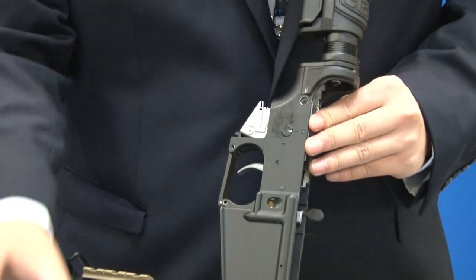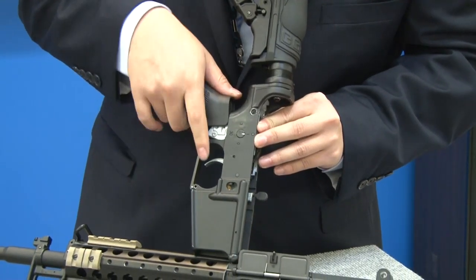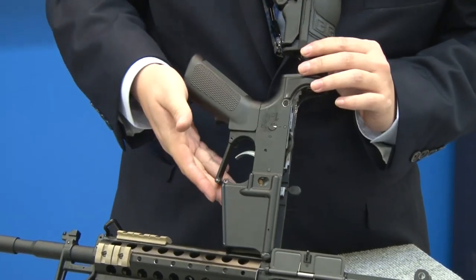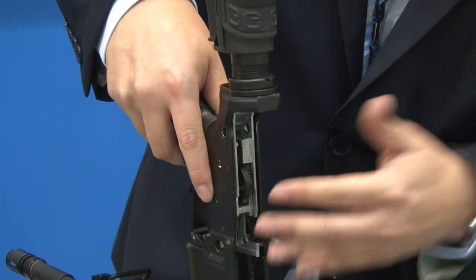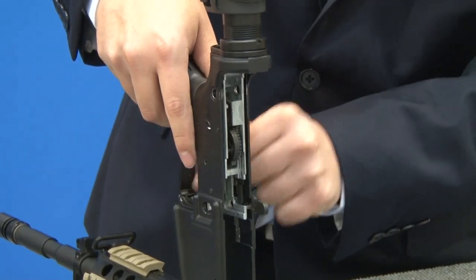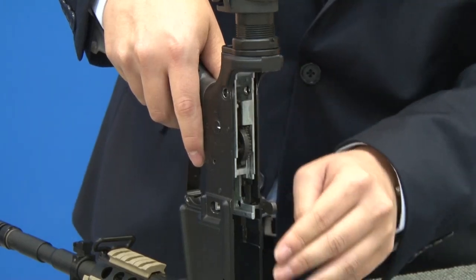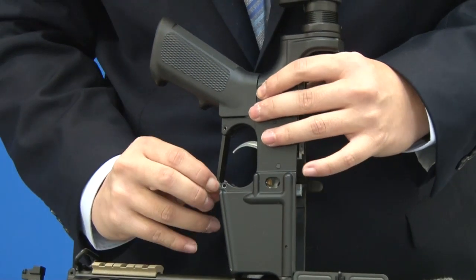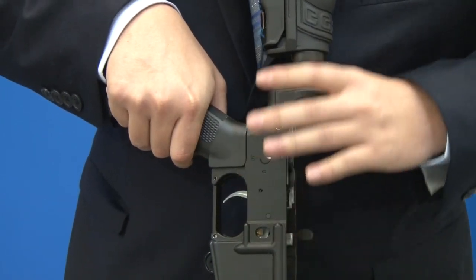Next, we'll go ahead and put the pistol grip with the motor back in. Before you close this section, you may want to notice that you do want to put the teeth down and make sure they're not facing up. If they're facing up, it will not close well together. So before you close the pistol grip back in, make sure the teeth are all the way down. Then push the small pin back in — the motor is nice and secure, it's not going anywhere.